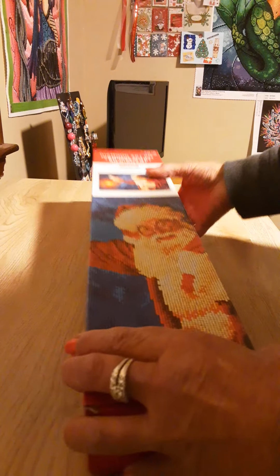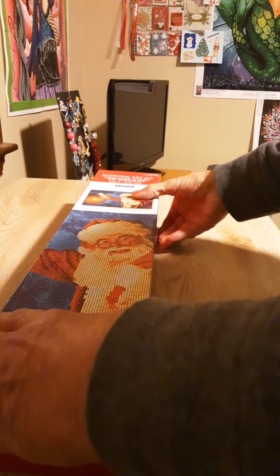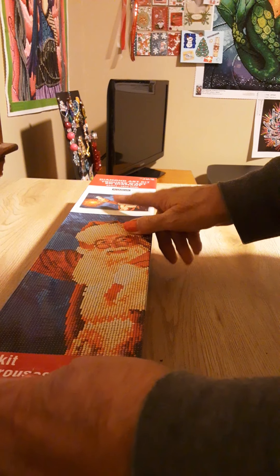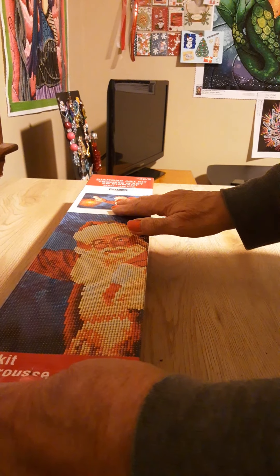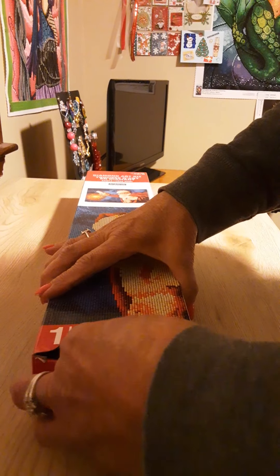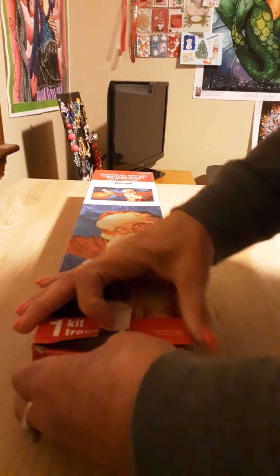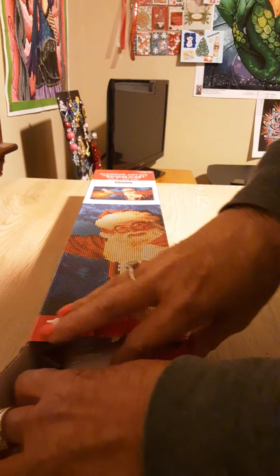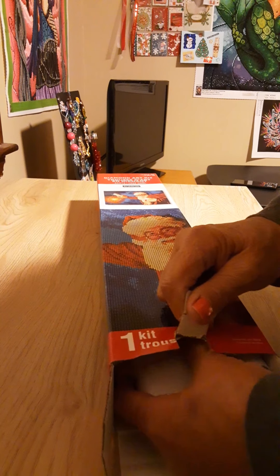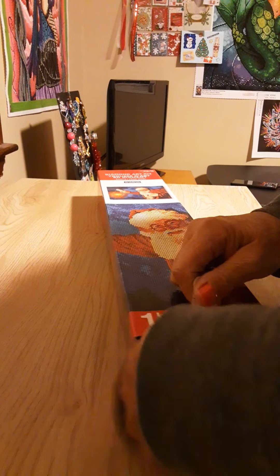This is by Art Minds and it's a diamond painting that was going for $14.99 at Michael's, then it went to $10, and right now it's $7.49. So if you know someone that's a diamond painter, or you are one, you should get over there before they are gone.